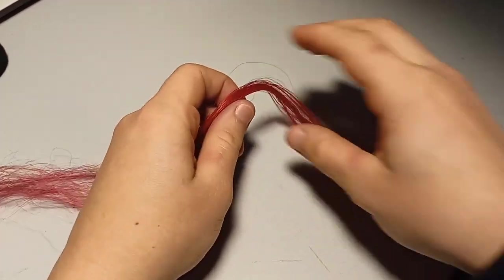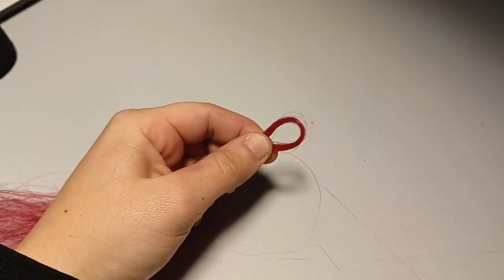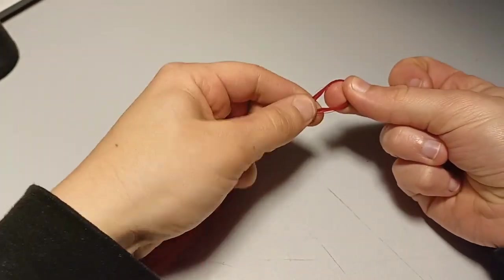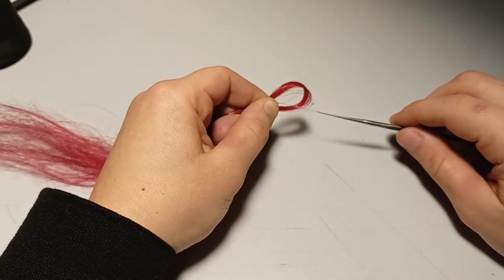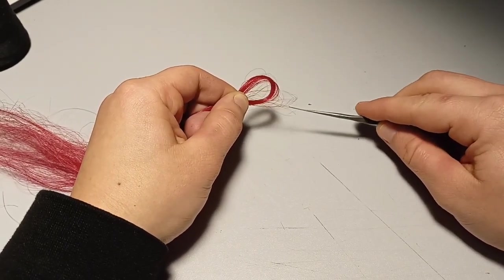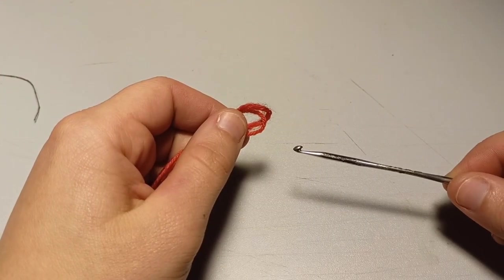The next thing you need is hair. Take a small strand and fold it into a loop. Hold it loosely in your weak hand. The smaller the strand, the less of a mess you will create. Trust me. Now you can grab a few hairs with your ventilating hook and pull them out. Because all of this is very small, I will show you how to ventilate with some yarn and the crochet hook.